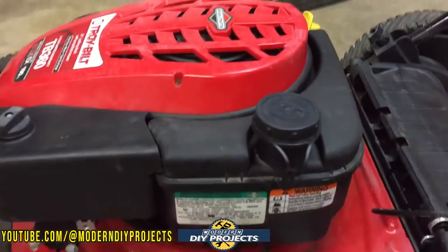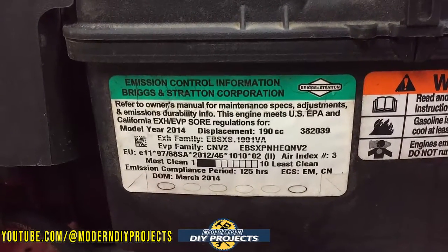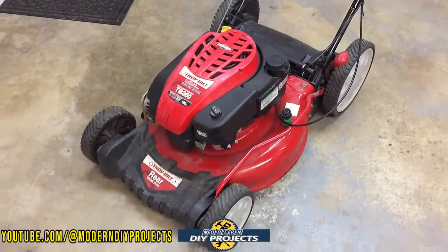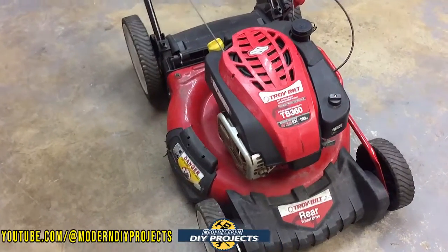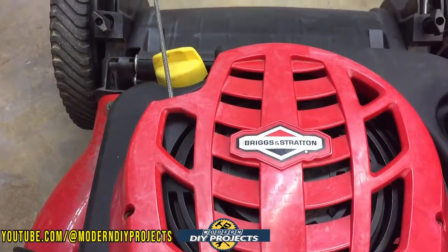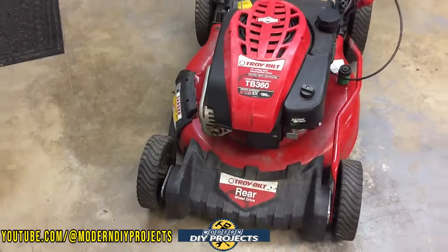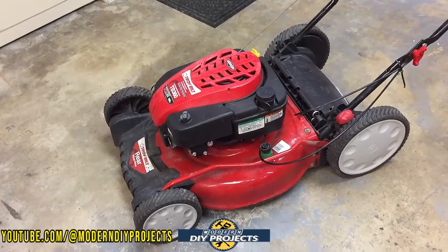I looked it up and it's from 2014 — not an old machine as far as lawnmowers go. Lawnmowers can last multiples of 20 years; I have a green Craftsman I bought around 2001 that's still cranking away just fine. This machine also has a Briggs and Stratton motor, and I've always had very good success with Briggs and Stratton. It has all the bells and whistles: a single lever to change the height of all wheels, and a hose connector right there to clean the deck very easily.